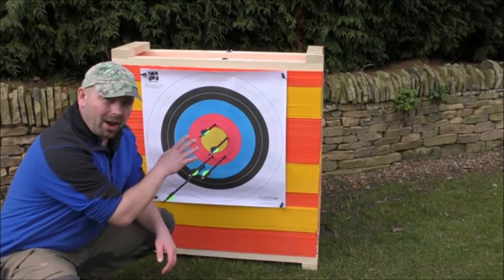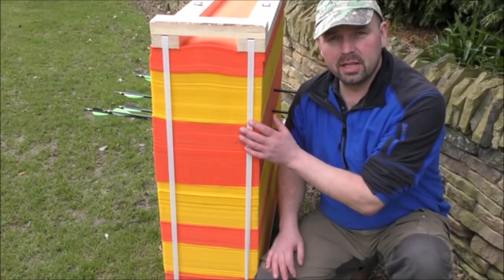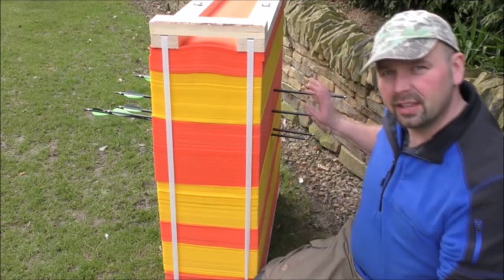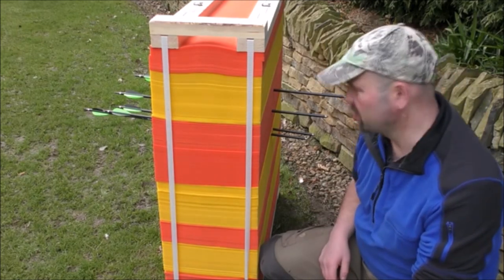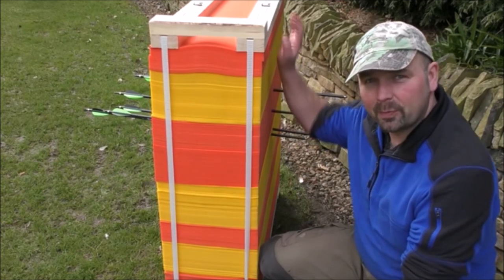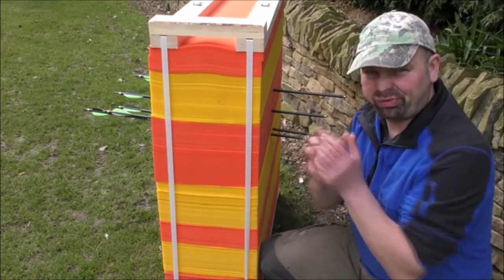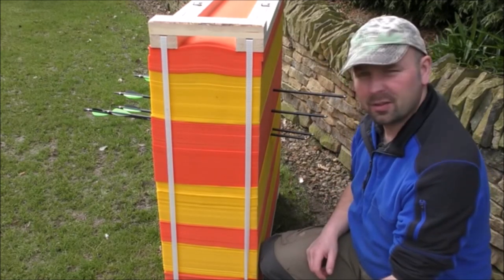I'll just show you how hard these arrows are hitting this target. I actually had this target specially made for me to be thicker than what you can normally buy, because of the power of the bow. I wasn't expecting them to go this far through though — that's got to be sticking through 10 inches maybe. When I first set this up I put it too close to my wall and actually broke two arrows with my first two shots because they just went straight through, hit the stone and smashed the ends. That's why it's a little bit away from the wall — ridiculous power.